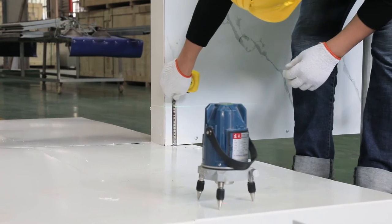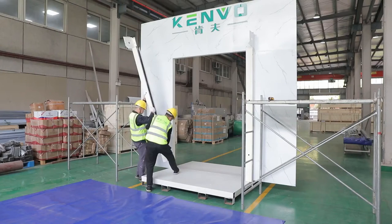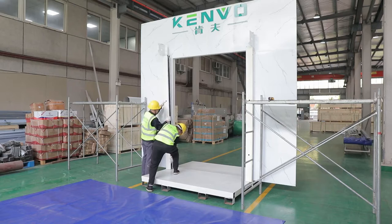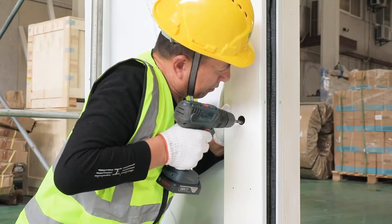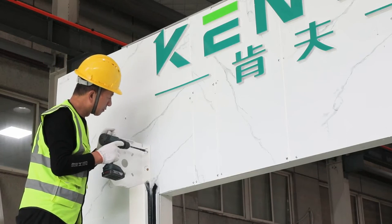Check whether or not two side floors are at the same level with a laser level machine. If not, lift the lower side with a small piece plate. Fix two side rails with distance as the order width, then adjust vertical alignment with the laser level machine.